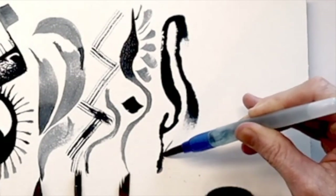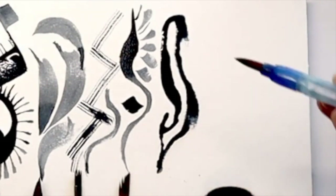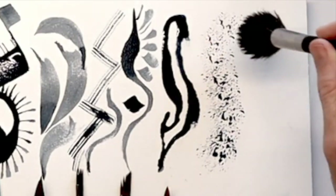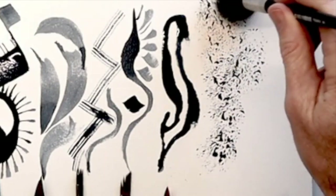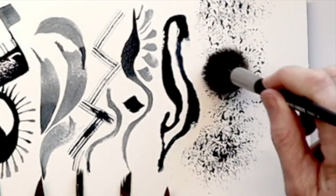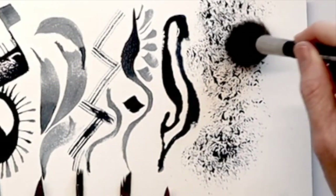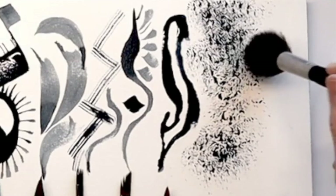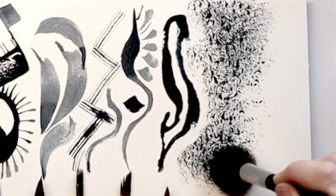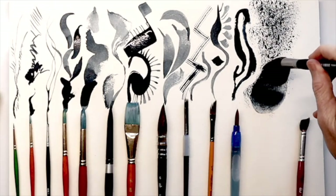You can definitely paint a lot longer than with a normal brush. Next up we have the Three Quarter Mop Brush by Princeton Aqua Elite. This is great for dry brushing, as you can see. It's a synthetic Kolinsky Sable as well, which means it can really absorb a lot of pigment or paint as well as water. Now I'm using it more as a wash brush.